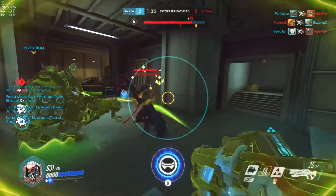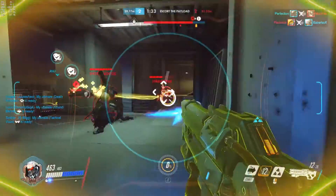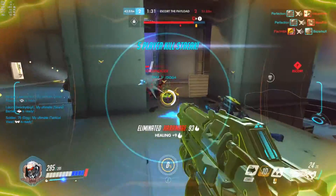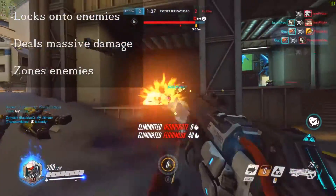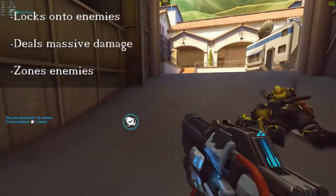Welcome to the Soldier 76 quick guide, where you can learn a few quick tips on how to use his ultimate, Tactical Visor. Tactical Visor locks Soldier 76's bullets on the target closest to the crosshairs, allowing him to fire a constant stream of bullets into that target.